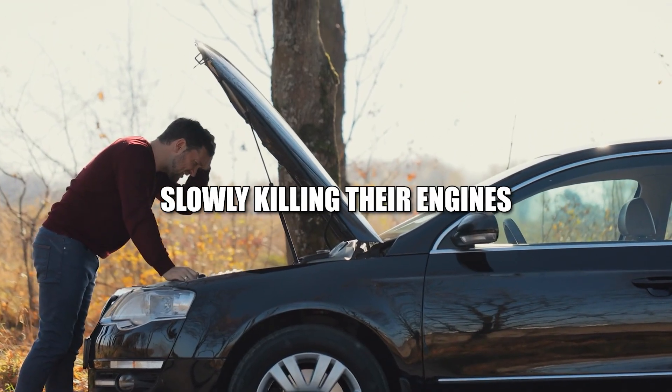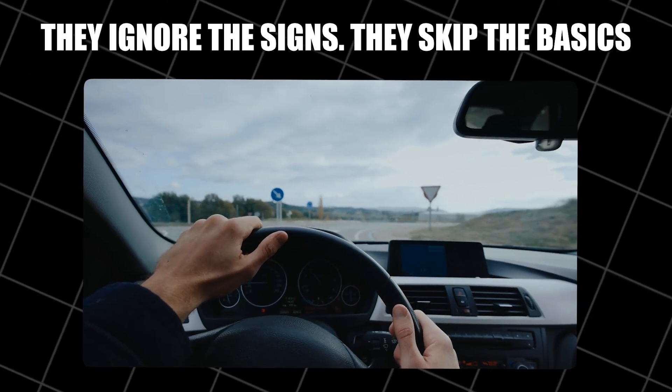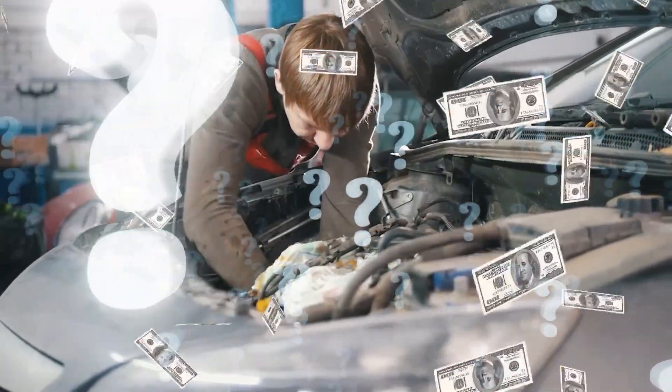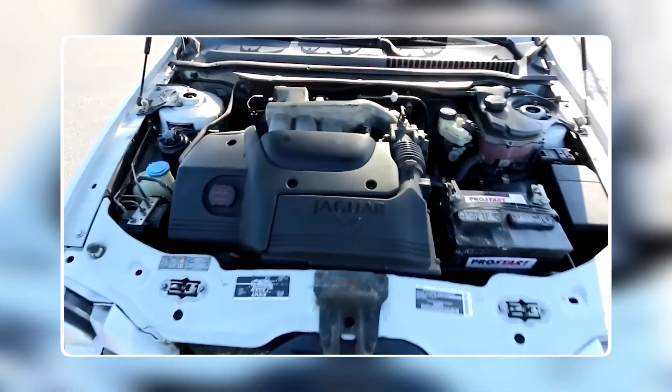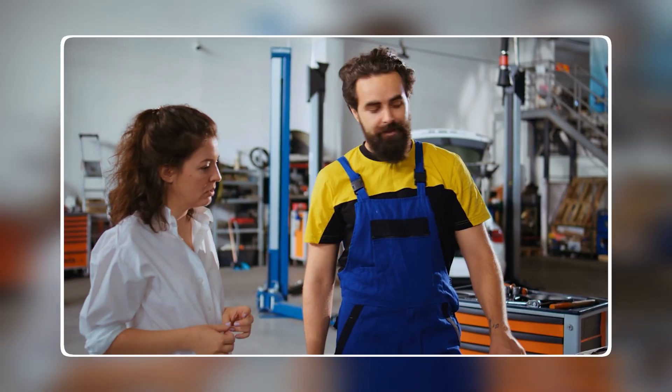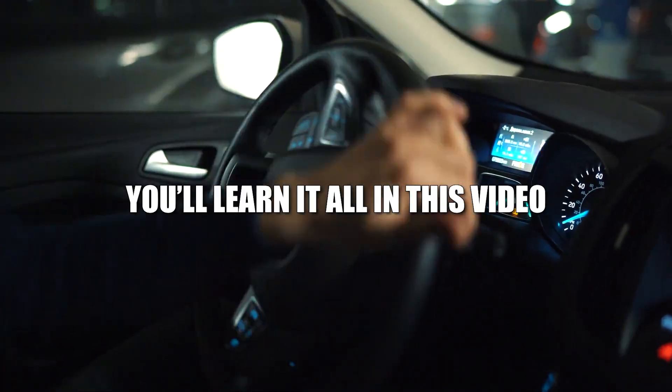Most people are slowly killing their engines, and they don't even know it. They ignore the signs, they skip the basics, and then they wonder why the repair costs thousands. But here's the truth: with a few simple steps, your engine could run like new again. Mechanics won't tell you this because it hurts their business, but today you'll learn it all in this video.